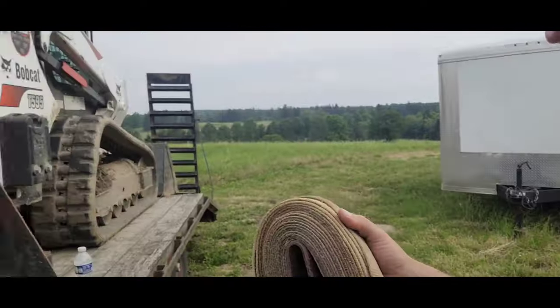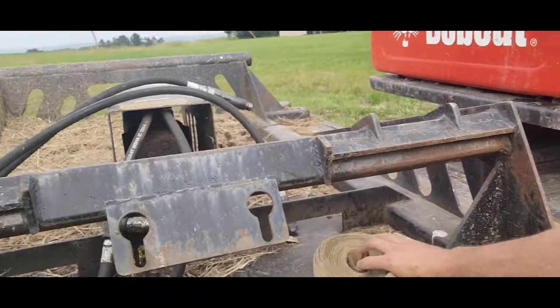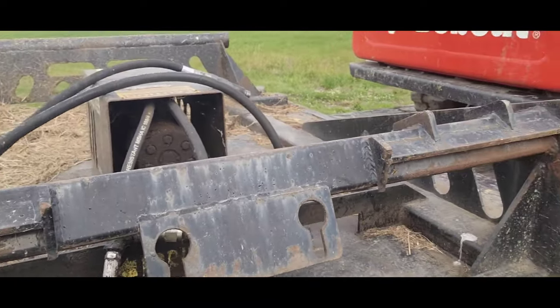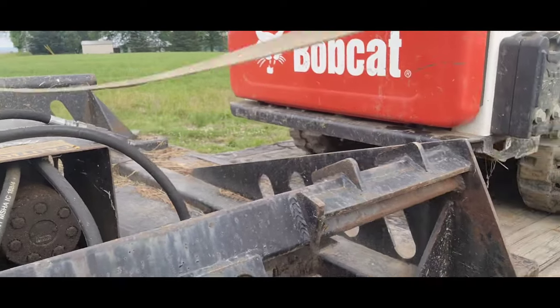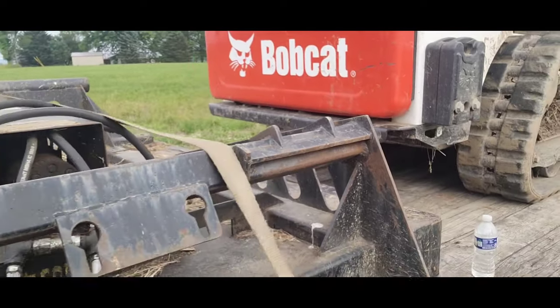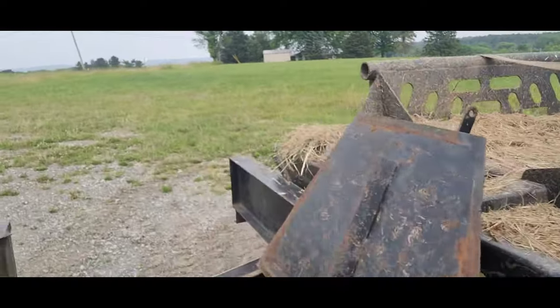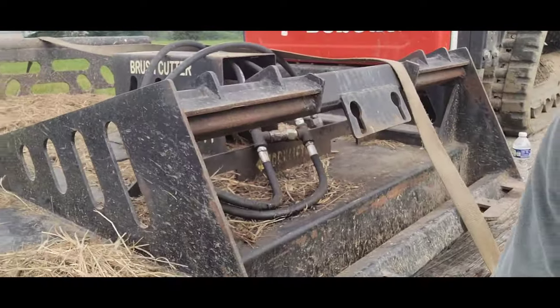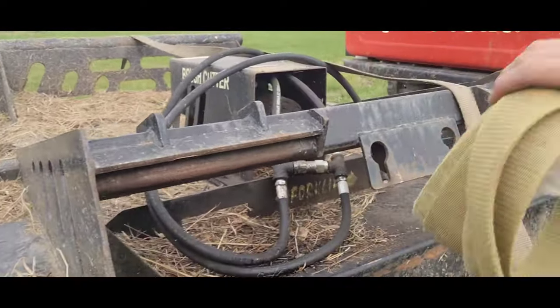We're going to start by strapping down this brush hog. This brush hog is over five feet long, so according to DOT regulations it requires two straps.